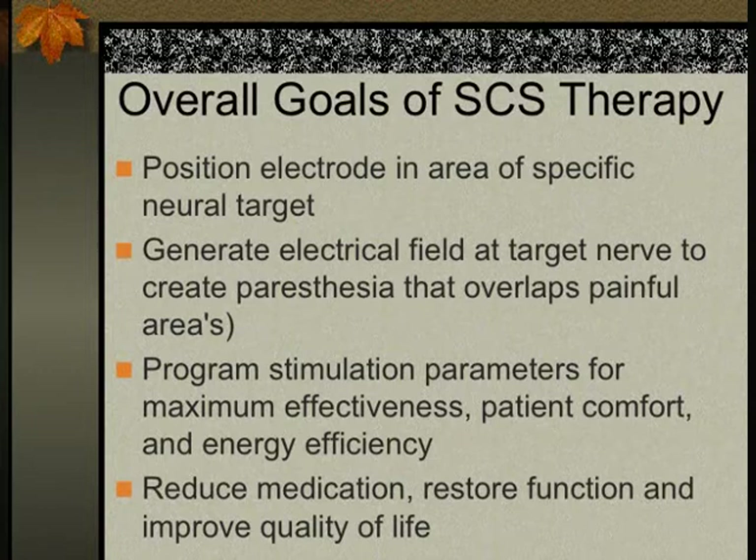The goals of spinal cord stimulation therapy include positioning electrodes near a specific target. Yesterday we spent almost two hours having difficulty positioning electrodes because of scar tissue — I had to continue trying with different techniques because if the electrodes are not well positioned, the desired outcome won't be achieved. Some physicians put electrodes anywhere and hope the programmer will compensate, but patients end up with very poor coverage or no coverage, and that's why trials fail.